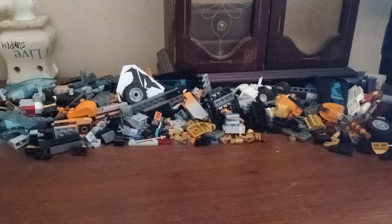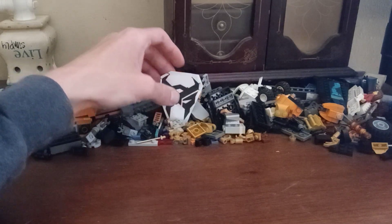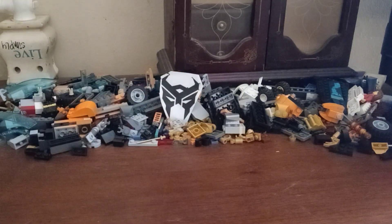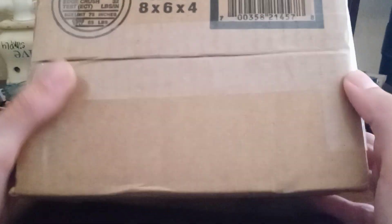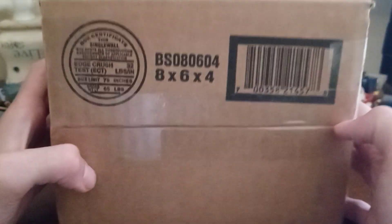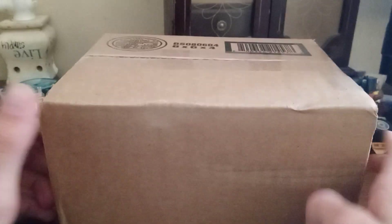What's up guys, this is the Rise of Lord Master Starscream. I do apologize for the mess here in the background, but today I ended up getting a package in the mail. I can't show the other side because of the address stuff, but today we're going to be unboxing my Buzzworthy Rise of the Beasts Nightbird figure from the three pack.